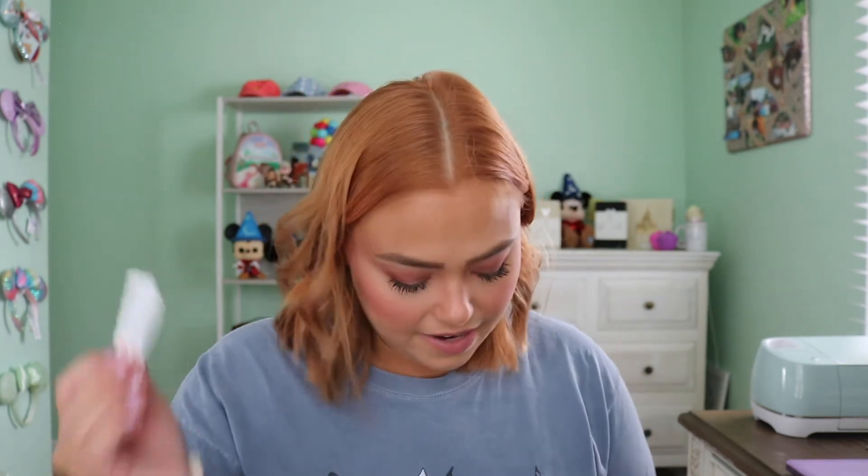I also always need my Tide To Go stick — I am a complete slob, my husband makes fun of me for it. I have a single band-aid because I'm a very clumsy person. The next thing is kind of weird, but I have individual Toxic Waste candies. I get pretty bad anxiety, and if you're on the verge of a panic attack, one way to stop it in its tracks is by shocking your system — Toxic Waste or Warheads are really good for that. So I have just a handful of those going in here.